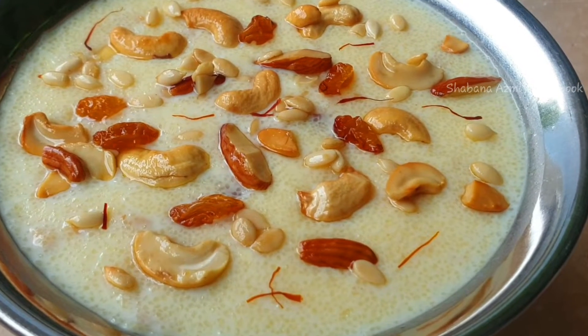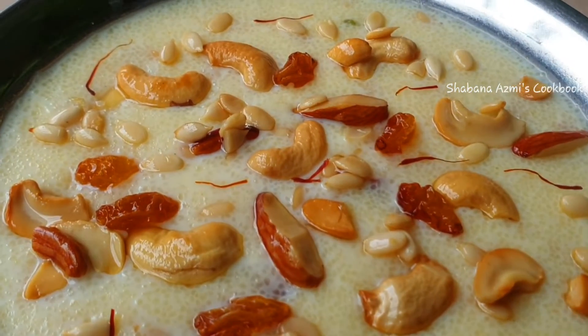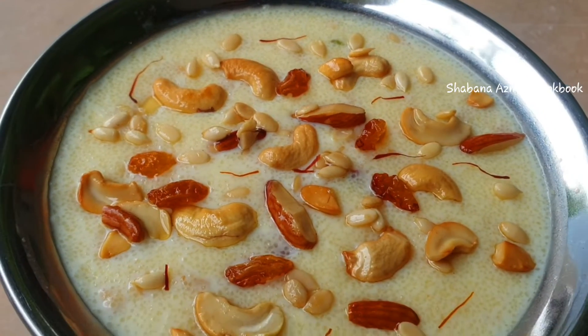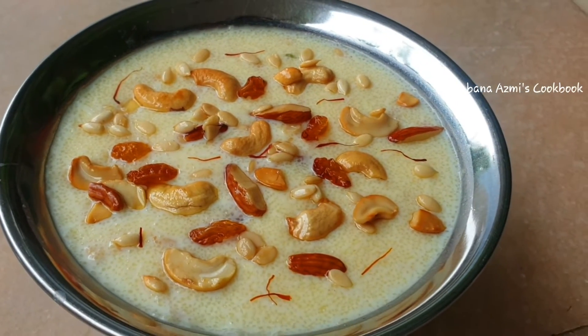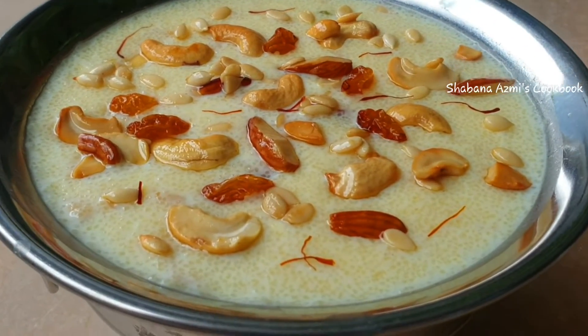Today I will show you how to make Bombay Rava. This is a very tasty and fast recipe. Please try it and let me know in the comment section. If you are watching this video, please do subscribe to the channel and click the bell icon.